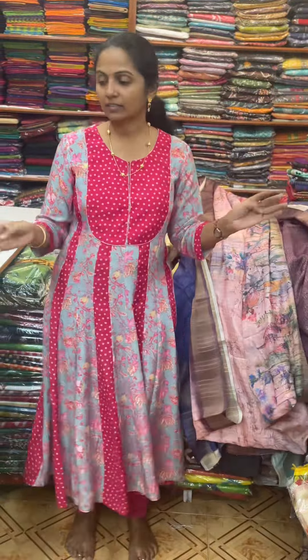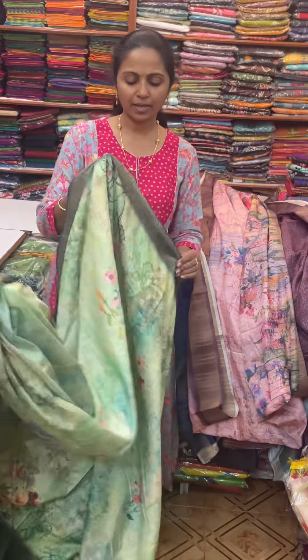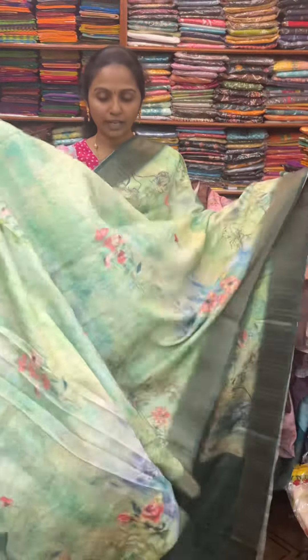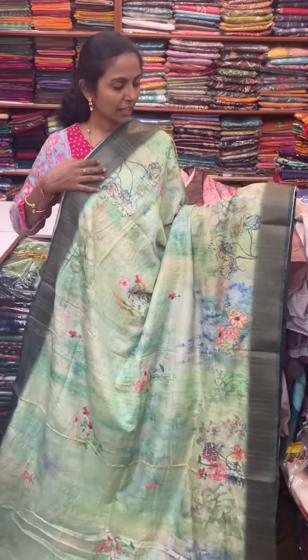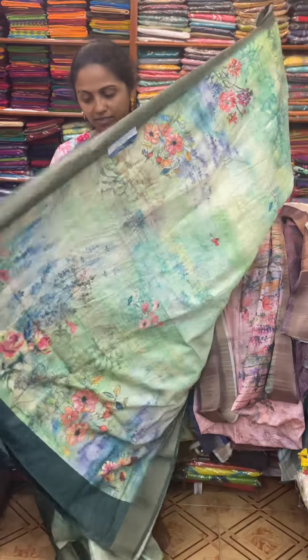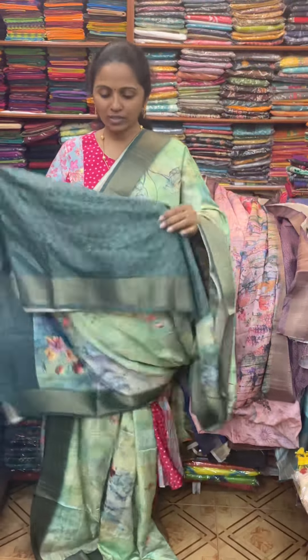The next color in the same pattern is going to be a very lovely shade of pista green color — light pista green with a dark green color contrast. The pallu of the saree is this, and the blouse for this saree.